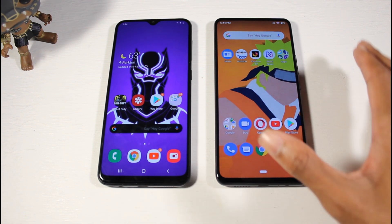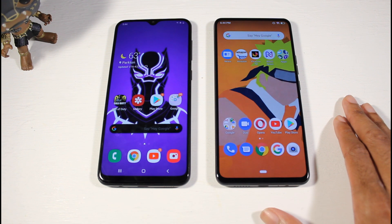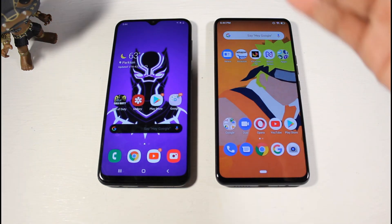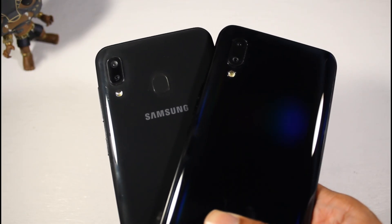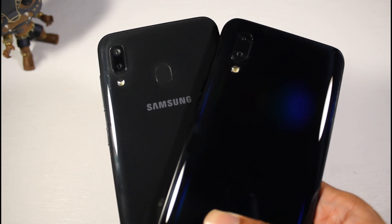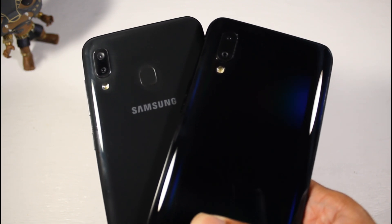They're about the same price — the A20 is around $180 and the Bold M1 is $200. Battery life is a beast on the A20. As we saw, it wasn't so cut and dry between these two phones — they both have very nice benefits and trade-offs. Which one would you guys pick up? Let me know, and I'll catch you guys in the next one.